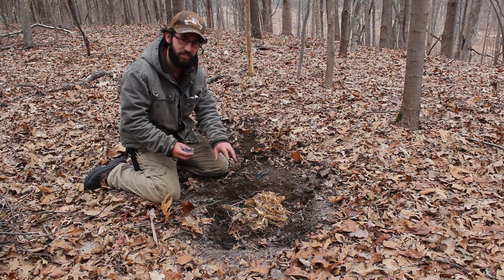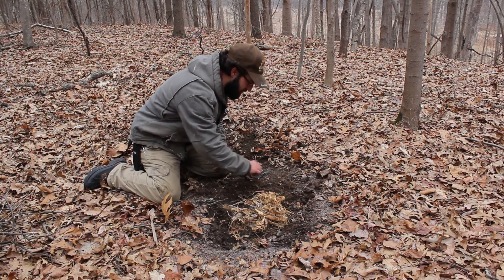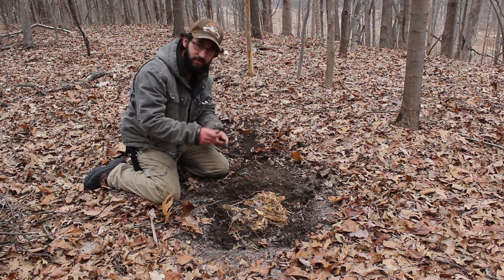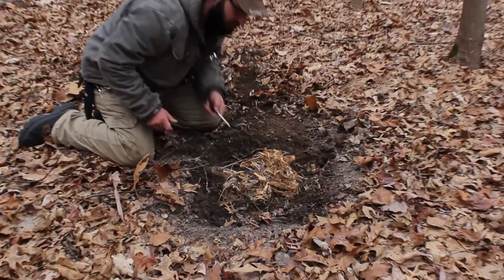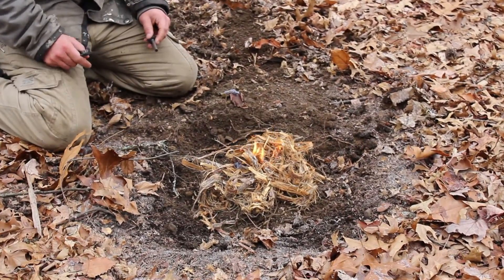All you got to do is make it like a bird's nest here. Stick the dryer lint in there. Grab your ferro rod and a piece of metal to light the spark. And go ahead and spark it up. And there you go. Fire started quick and easy. Thanks for watching.